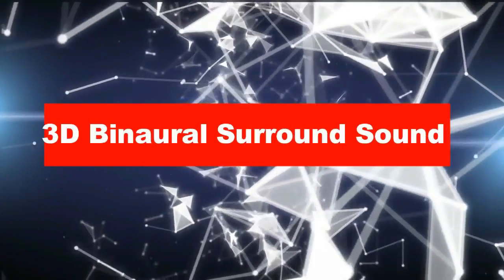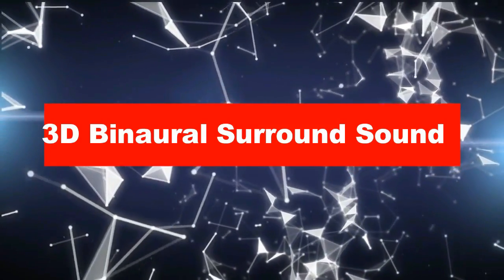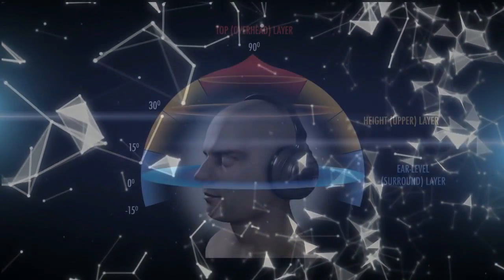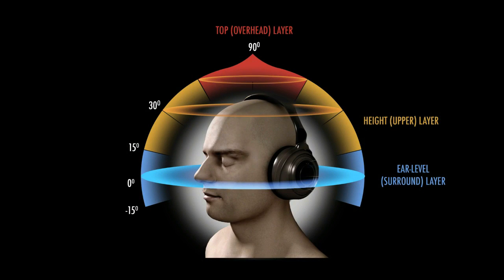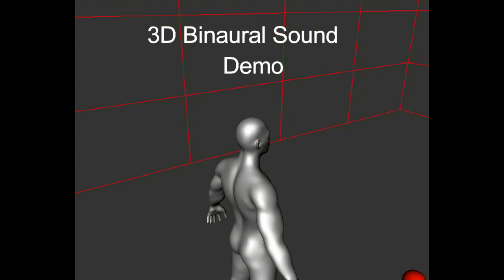The next feature is 3D binaural surround sound. Binaural sounds are reproductions of sound the way human ears hear it. You get the perception that the sound is coming from multiple directions, just like you perceive from your two ears, in all 360-degree directions. Let's see a quick demo of what binaural sound is.